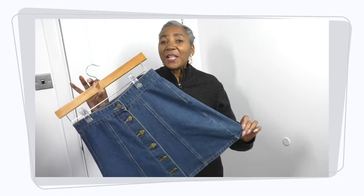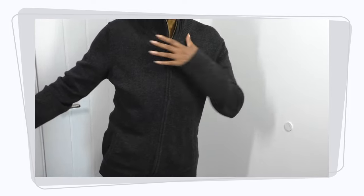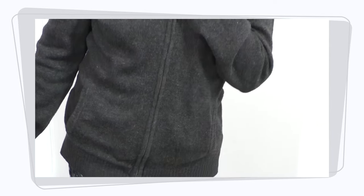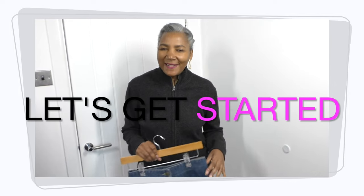This is the denim skirt that I will be refashioning, but it's going to need company. This is a cardigan with a center front zip, and this is mine — I haven't worn it for a few years, I very rarely gravitate towards it. So I suppose in a way I'm going to be refashioning both, but it's all about the skirt and how I'm going to play around with it to give this garment a bit more interest. Let's get started.